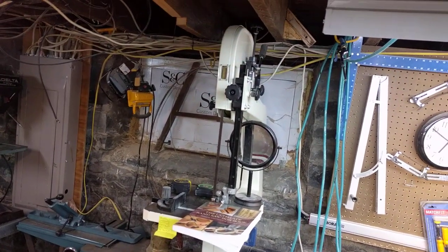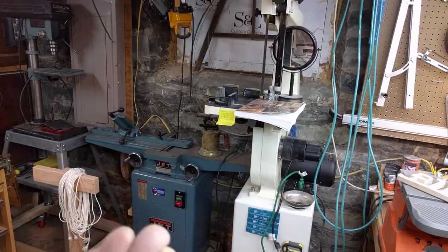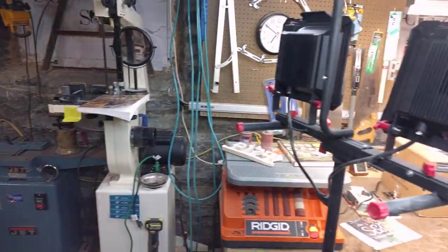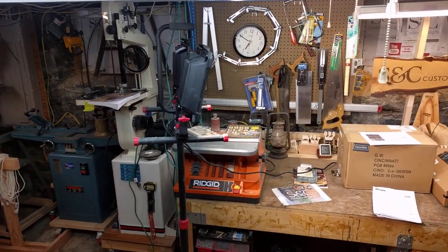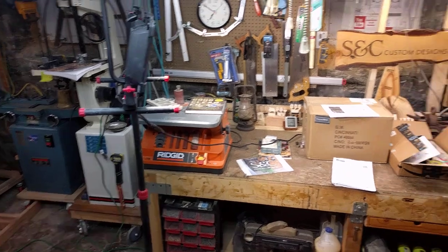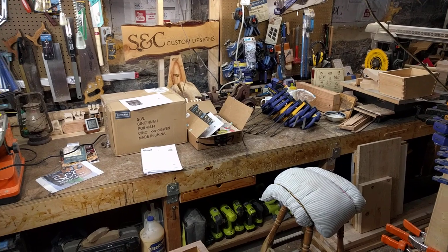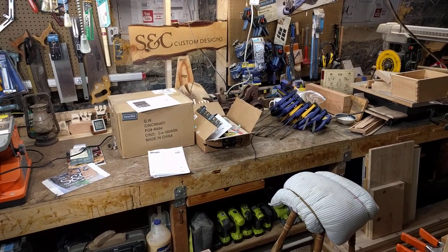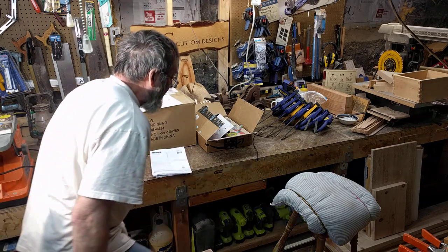My Jet band saw is on wheels so I can move it around. Essentially, all I really need to do is move it this way. I'm pleased to tell you I'm going to be able to just turn that around. I'm going to turn my heater off so you can hear me better. It's actually good for video too.